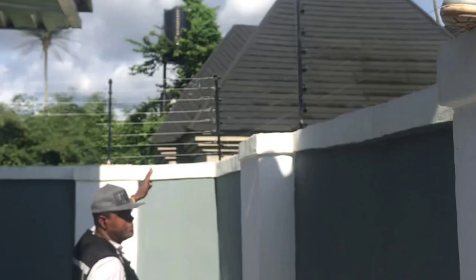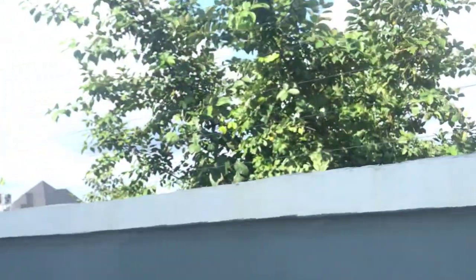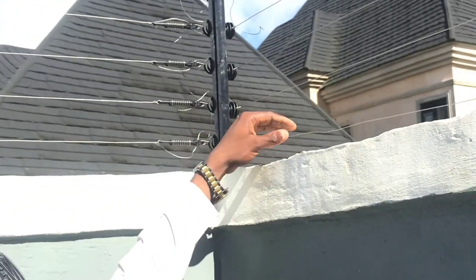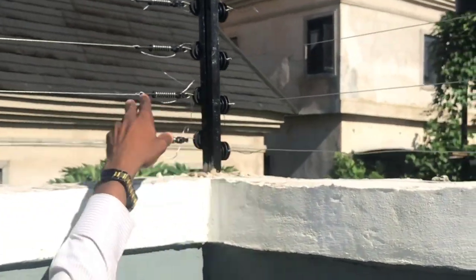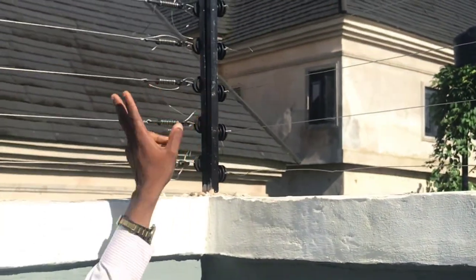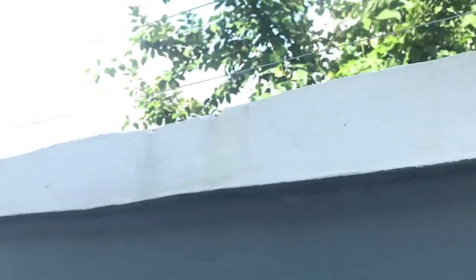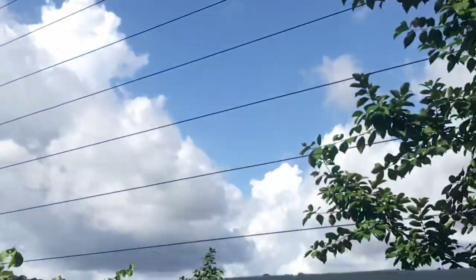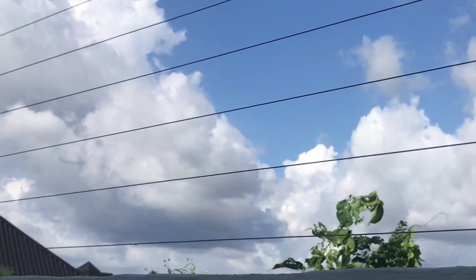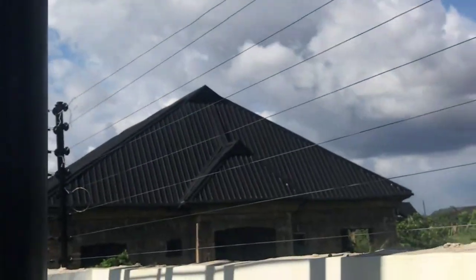This is the back side. We're going to loop this part to this other part by the time we're done — we're going to loop them. Let's see: this to this, this to this, this to this, like that, all the way to the top. We have the same thing here — loop them all the way to the top.